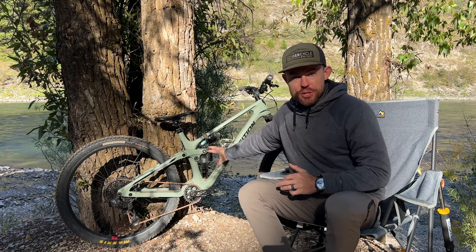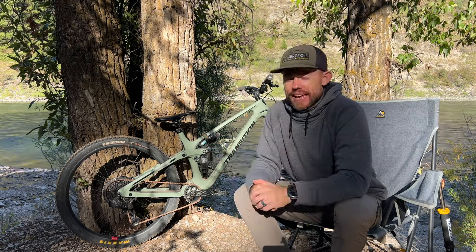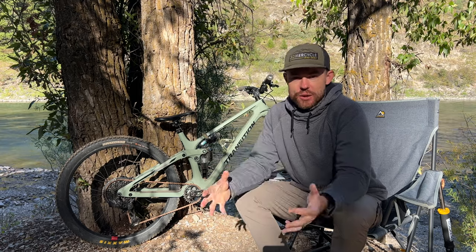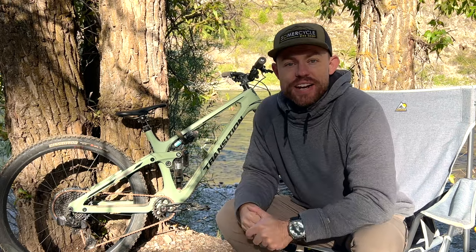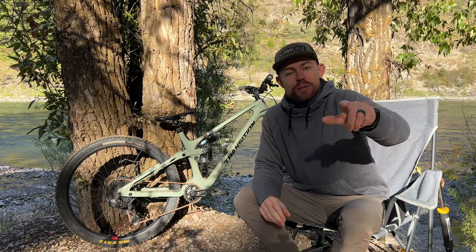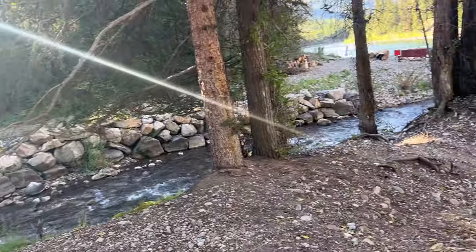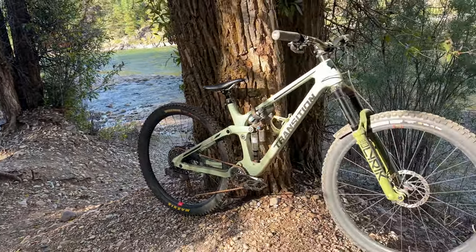As far as other bikes I'd compare it to, the Santa Cruz Hightower would be a very formidable competitor. It's got a glovebox and is UDH compatible. I do prefer the Sentinel's accessibility to the rear shock, and personally I think the Sentinel feels just a little lighter and snappier in the pedaling than the Hightower — though the Hightower is also a very balanced bike. Definitely check out our ride videos from this trip — we've hit up Trestle Bike Park, Steamboat Springs, Sun Valley in Idaho, Deer Valley just outside Park City Utah, and we're hitting up Jackson Hole today. If you haven't done so, please consider subscribing to the channel. Thanks for watching — we'll see you next week.